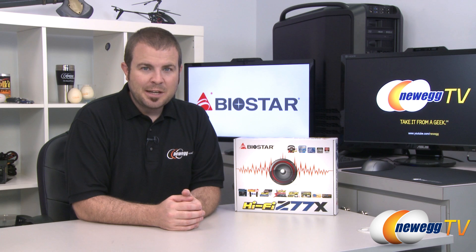Hi everyone, welcome to Newegg TV. My name is Paul. Today I'm going to be doing an unboxing and overview of this motherboard from Biostar.